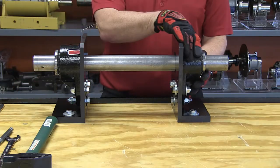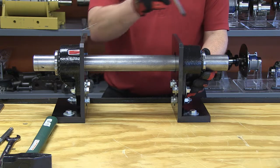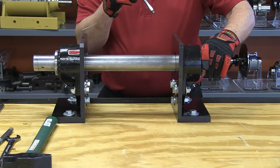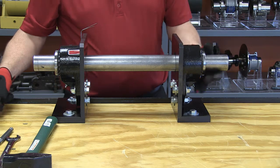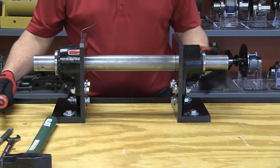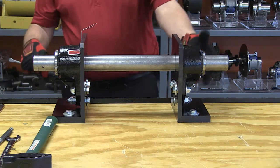I go over to the first unit. Just like with the pillow blocks, using a flat blade screwdriver I get between the face of the housing and the lock nut and pry out the adapter nut to get to that zero clearance or zero position. I mark that zero position, tighten it to one turn as per the service instructions, and bend over one of the lock tabs. This first unit is completely done.